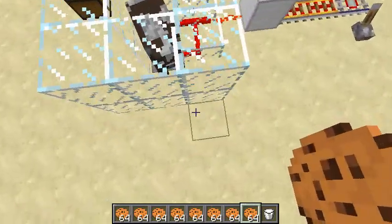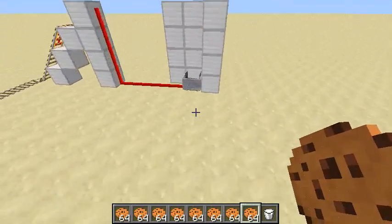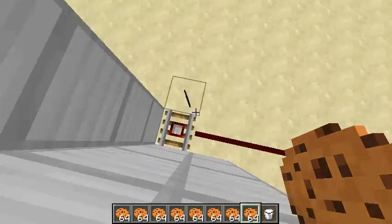Alright, so this is simple enough, right? Cow pushes pressure plate. This launches a cart over here. This lands on a detector rail.